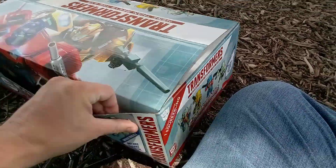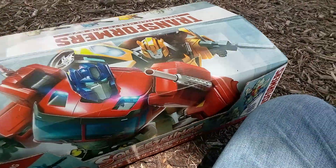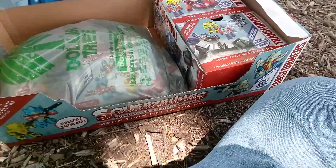What did I find in the recycle bin from Dollar Tree? I found transformer stuff, that's for sure. And they let me keep the box.